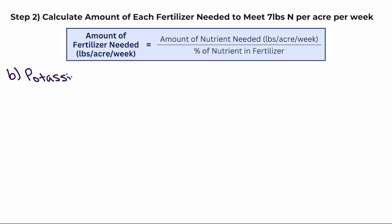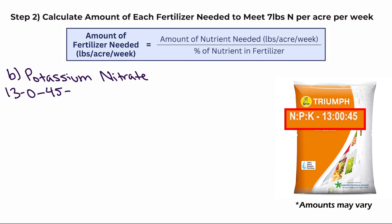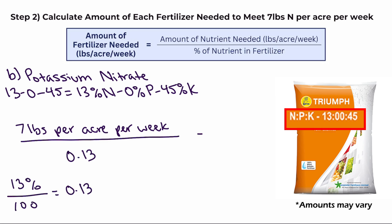Now let's do the same calculation for potassium nitrate. When you look at a bag of potassium nitrate, you'll see the set of numbers 13-0-45, which means it has 13% nitrogen, 0% phosphate, and 45% potash. Plugging this into our formula — amount of nitrogen needed divided by the percent of nitrogen in the fertilizer — gives us 53.8 pounds of potassium nitrate per acre per week.